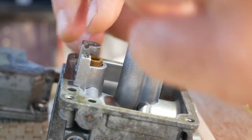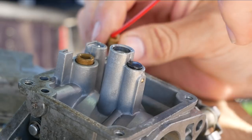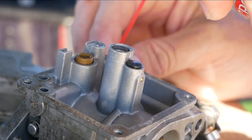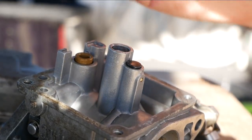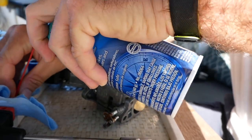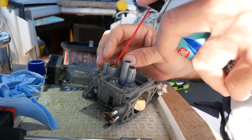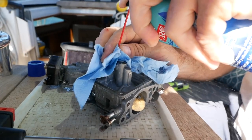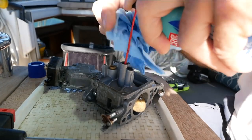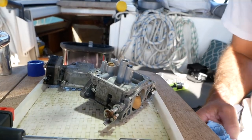With the pilot jet removed, use a good-quality carb cleaner to blow any dirt or blockage from inside the bore of the pilot jet. You should be able to see light through the jet when held up to your eye. Some people say to use a very thin wire to push through it — I actually use one end of a guitar string, though others say you shouldn't in case the string breaks inside. The other jet is the main jet; you don't need to remove this, just give it a really good wash with carb cleaner. Finally, give the inside of the bowl a good clean with carb cleaner to remove any sticky residue.